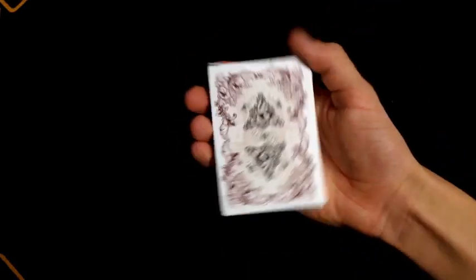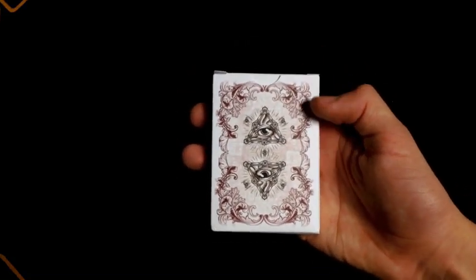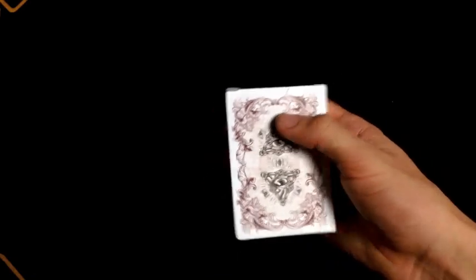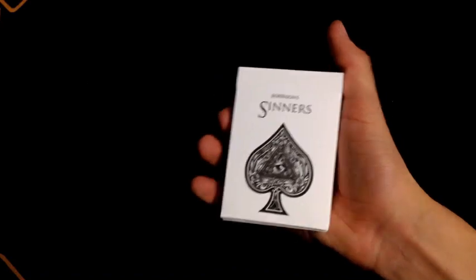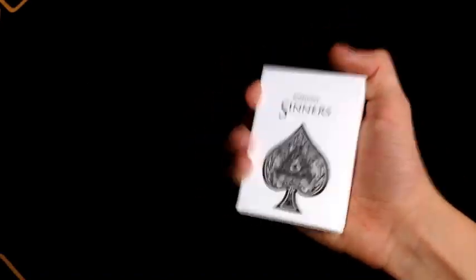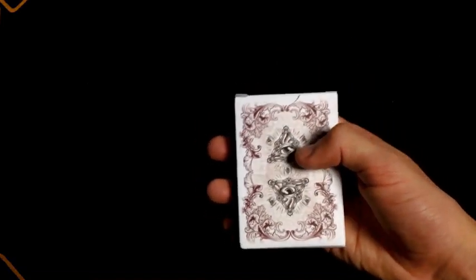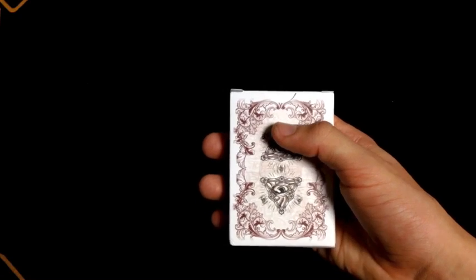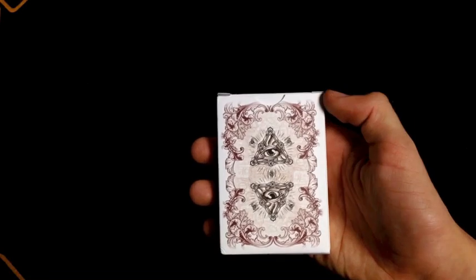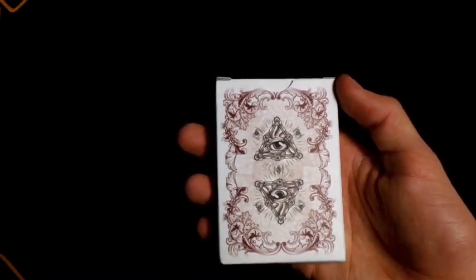The back of the tuck case is done with two of the same triangle that was on the inside of the spade pip, with that same floral design surrounding it. That same floral design on the outside is identical except instead of dark gray, it's done in more of a maroon color — like a light maroon. I'm not quite sure what that color is called, but it looks really good. I do like that contrast.